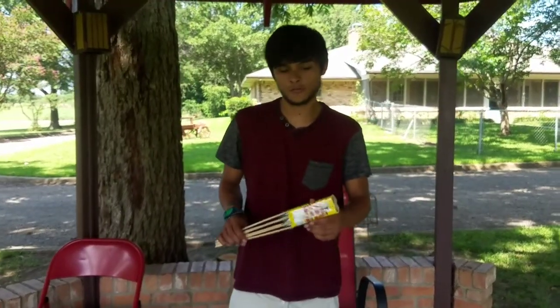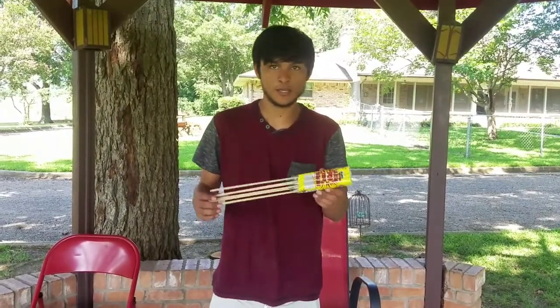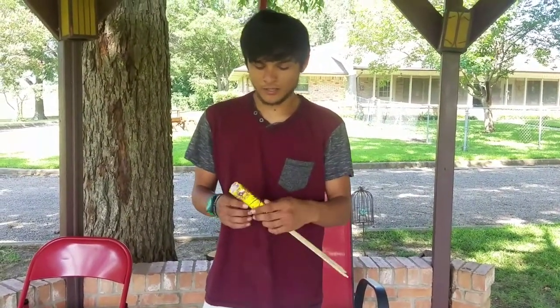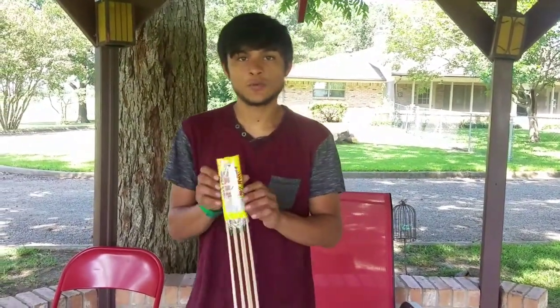Alright guys, back again with another firework review about the large Texas Pop Rockets, Texas size. There's six to the pack and I think I paid like a dollar for these six. So we're about to shoot them off and see what they do.